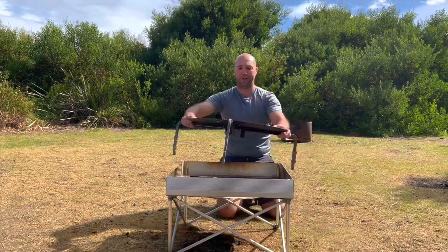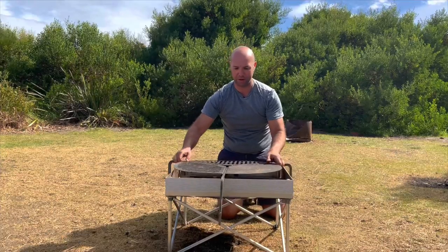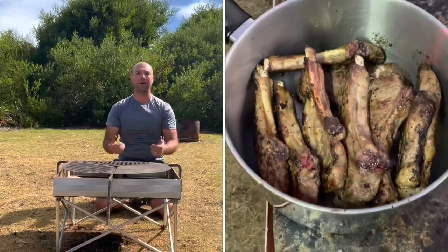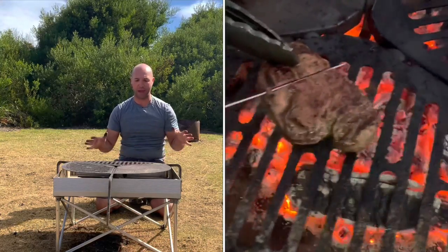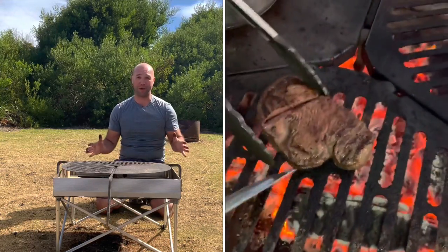Once you've got it set up, you just put your sides on and you've got your fire pit ready to go. When you want to cook, just get your grill, get your coals going, and put it over the top — there you go. Awesome gear, really quick and easy to set up, very light and compact. I show it off to all my mates.